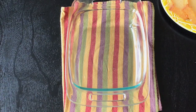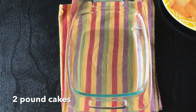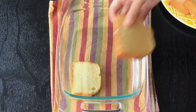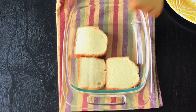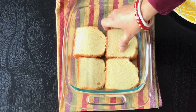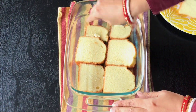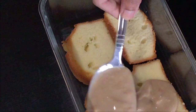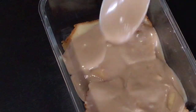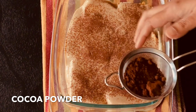Coming to the layering now, I am using store bought pound cake. Since this is a coffee trifle use a plain cake. Try not to use anything with any complex or strong flavorings — just a simple plain cake will do the job. After layering the bottom with the cake slices, spoon out the coffee custard liberally on top. Then using a tea strainer, I sprinkled cocoa powder on top.